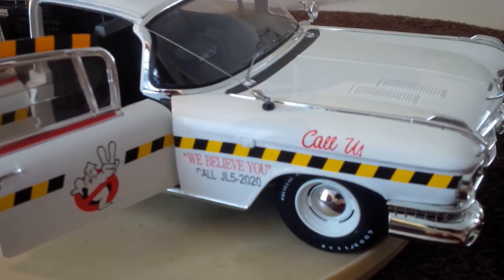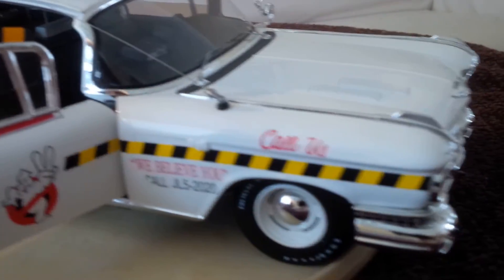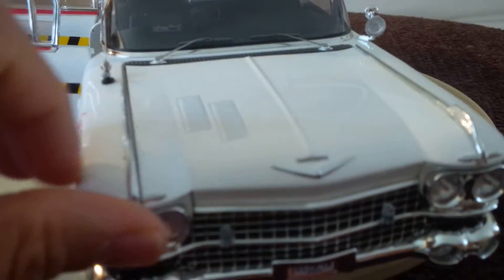The wheels do turn, and the steering wheel also turns — and with it the wheels, so that's cool.